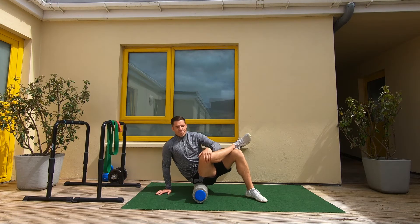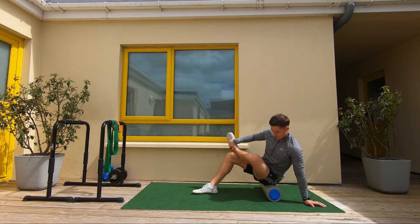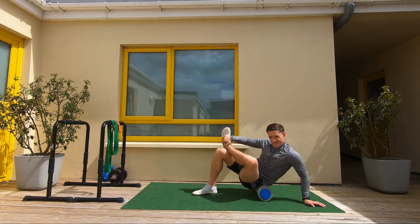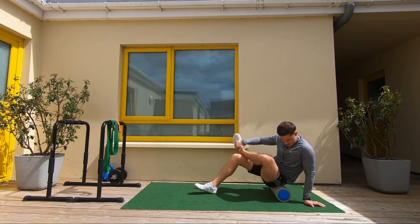We must breathe when we hit a tight, stiff, tender area in your hips. We're working into the gluteal muscles, so maneuvering your body with small movements at a time is key. And once again, hold to release the trigger points — 20 to 30 seconds.